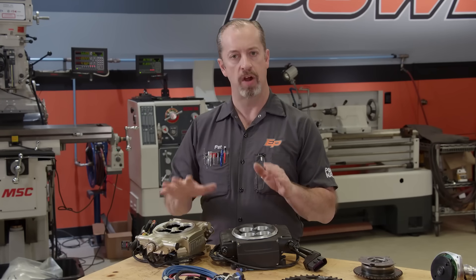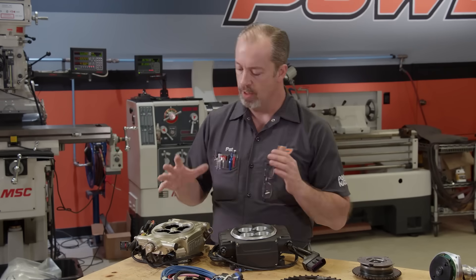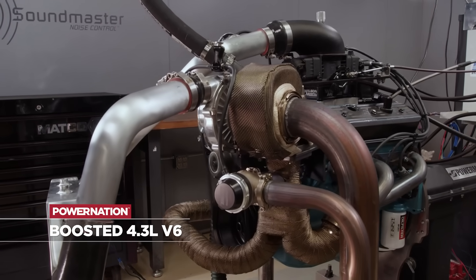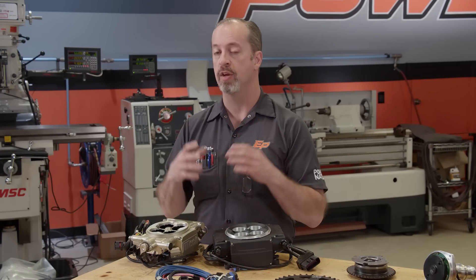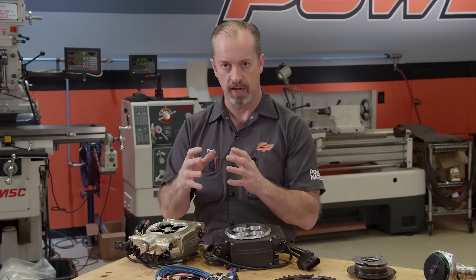Throttle bodies are very good. They actually mimic a carburetor very closely because the manifold doesn't know that a carburetor is not on it. There are various ones that you can get and they all work pretty much the same. They contain injectors like a regular port system, but they are inside the Venturis themselves, and they spray into it, and it works just like a carburetor, bringing that homogenous fuel mixture into the intake manifold.